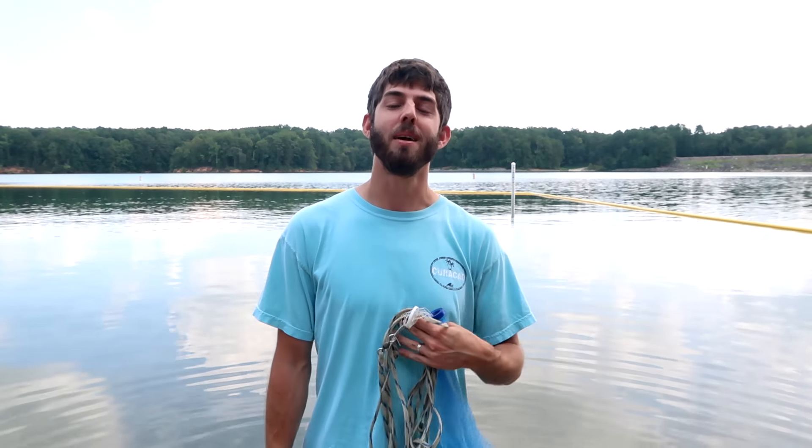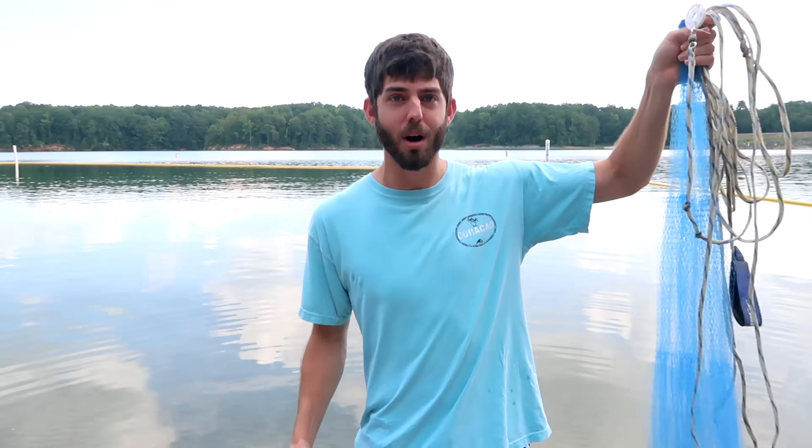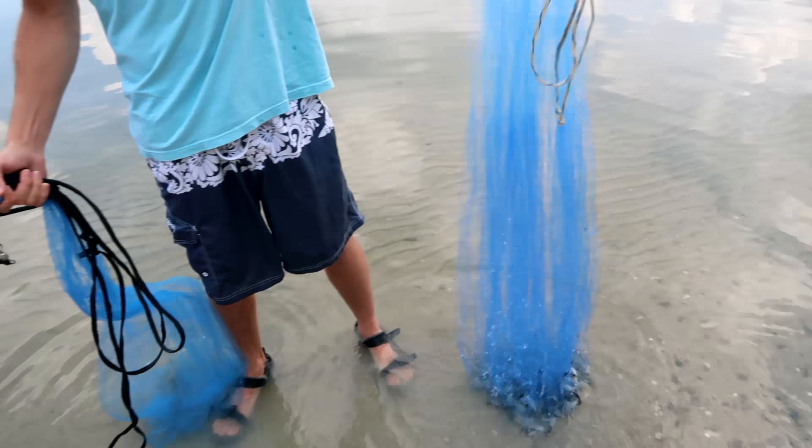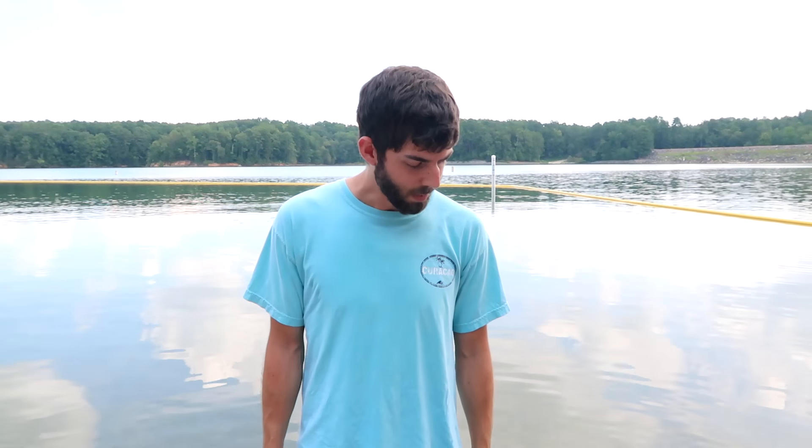I've got a video today that I'm making more for myself than anything, because I keep seeing people screw up throwing cast nets online. I've got an amazing video on throwing a 5-plus foot cast net on the channel already, but I feel like I need to make another one to show you guys how to throw a small cast net, and the differences between throwing a larger cast net and the smaller one. There's not a whole lot of difference — just fewer steps with the smaller one — but I see so many people mess up, it's driving me nuts. So let's get right into it.